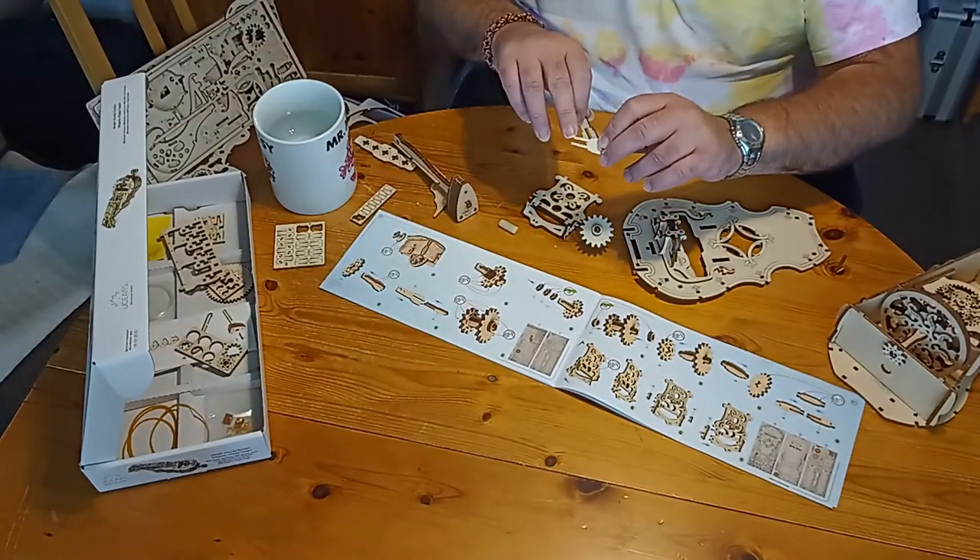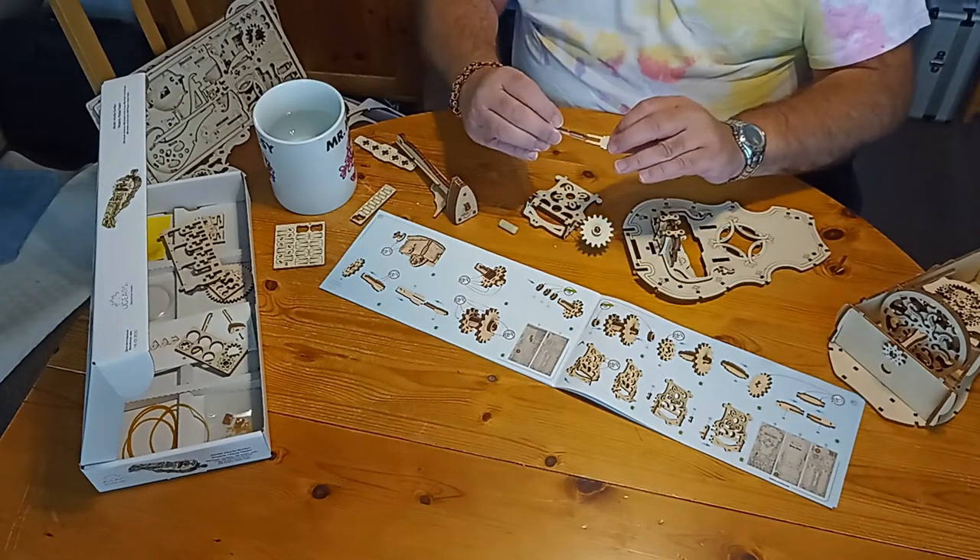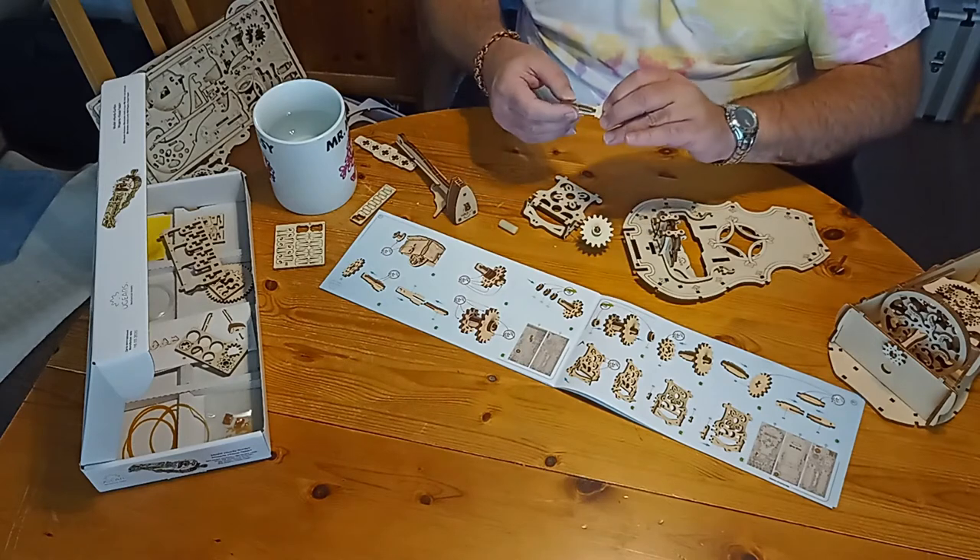I don't know if you can see that, but it's kind of got a notch on that, so it's going to catch in there and just make sure it holds it snug to go.